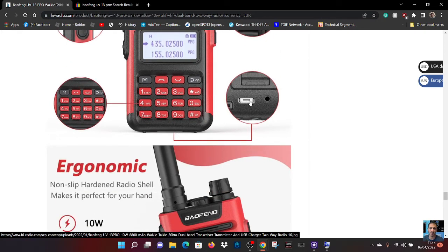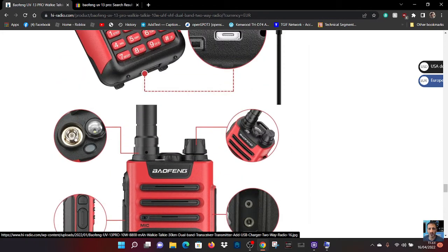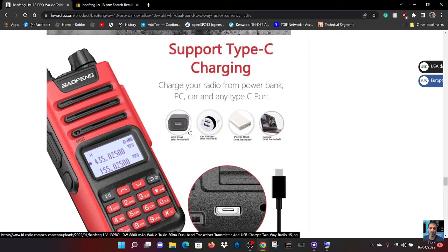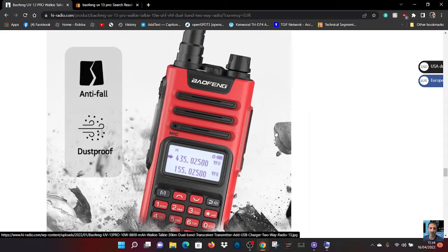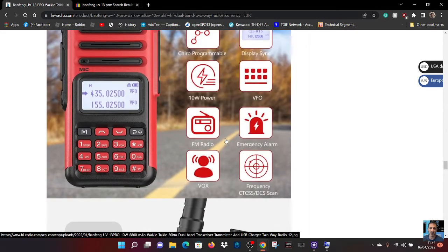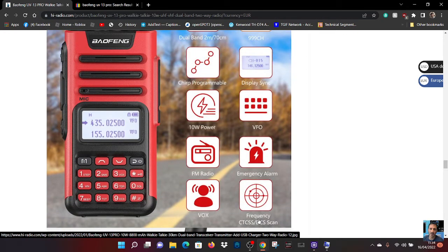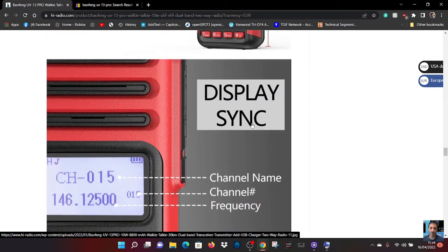The USB actually goes underneath — it's got an arrow indicating that. There's also a keypad, SMA antenna connection, and a torch. You can charge the radio from a power bank, so it must be 5 volt. It's anti-dust and a new style of case. The radio performance is pretty similar to the other UV-5s. Features include FM radio, CTCSS, DCS, emergency alarm, 10-watt power, and CHIRP programmable.